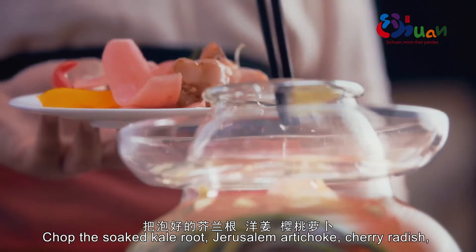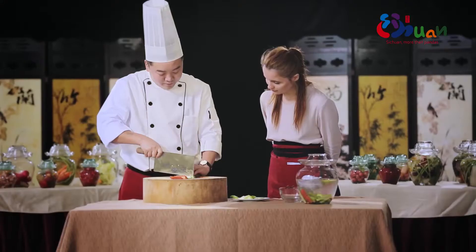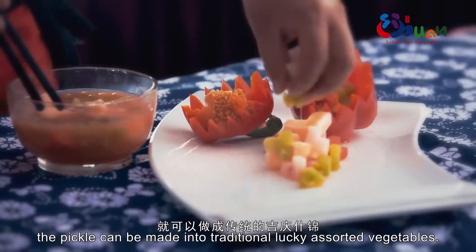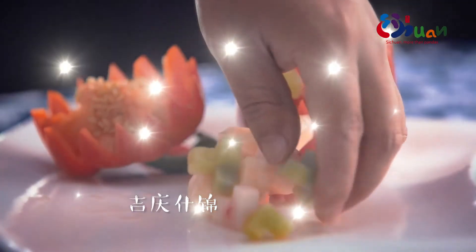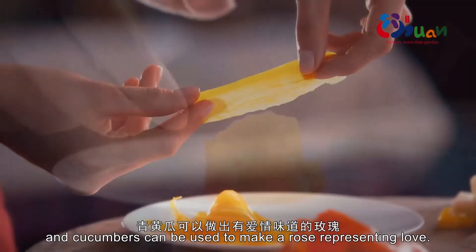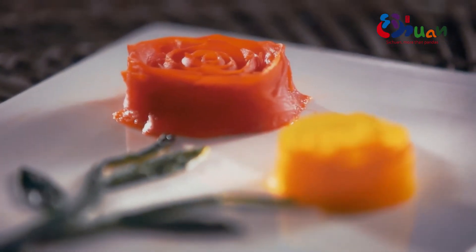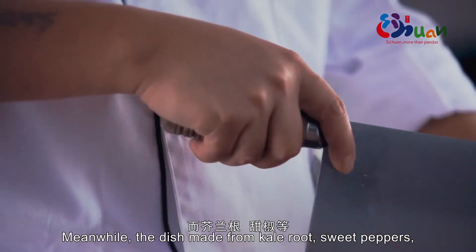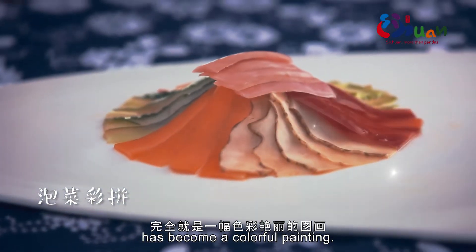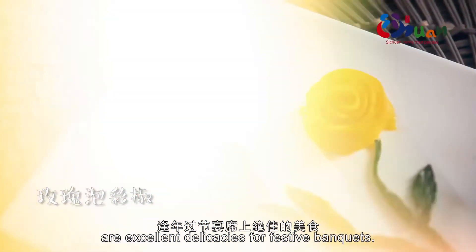Take the pickled kohlrabi, wild ginger, cherry radish, green bamboo shoots, colored peppers, and broccoli, and cut them into uniform small cubes. Carefully arranged, they form the traditional 'Jiqing Shijing' presentation. Using pickled sweet peppers, yellow peppers, and green cucumber, you can craft a rose with the taste of romance. A platter of over ten varieties of pickles — kohlrabi, sweet pepper and more — becomes a vivid, colorful painting. These festive, joyful pickles are the finest dish for banquets and celebrations.